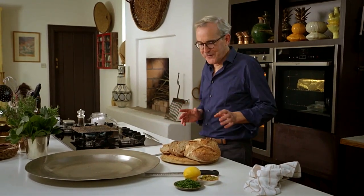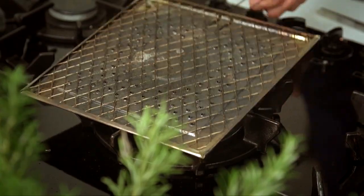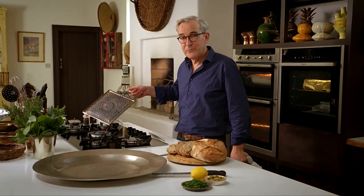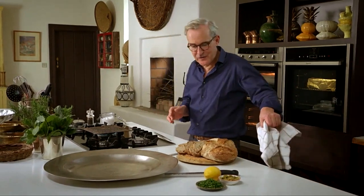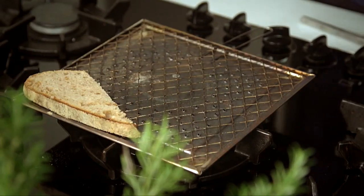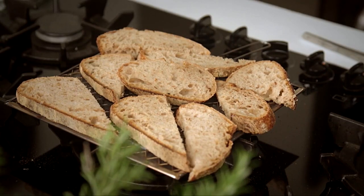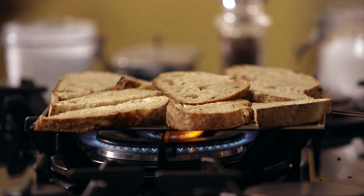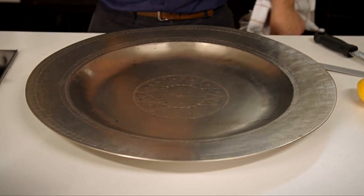Just before taking the meatballs out of the oven, I'm going to grill a little bit of bread. I like to use this thing called a bristolina — it makes the most fantastic grilled bread, going dry and starting to smoke quite quickly. I'm using sourdough; the slight sourness in the sourdough is delicious with the meatballs. I've got a nice big dish to sit the meatballs on.